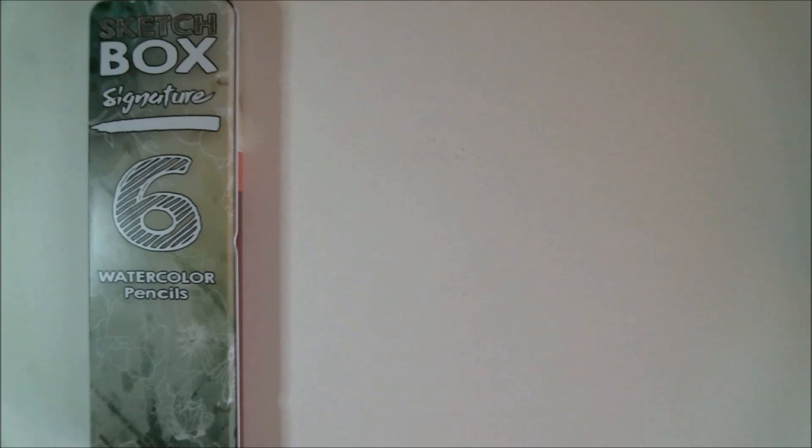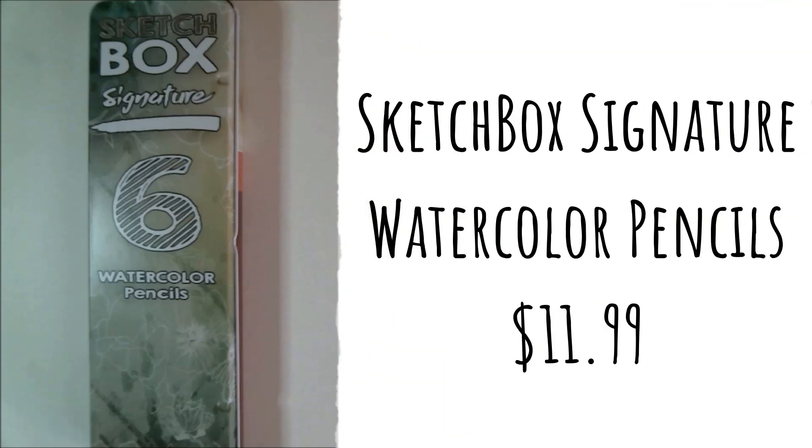Now to get into some of the pigmented stuff — first we have a SketchBox Signature Watercolor Pencil Set. With easy-to-lift pigments and perfect water solubility, these pencils allow you to truly achieve watercolor effects easily. The retail price is normally $11.99.